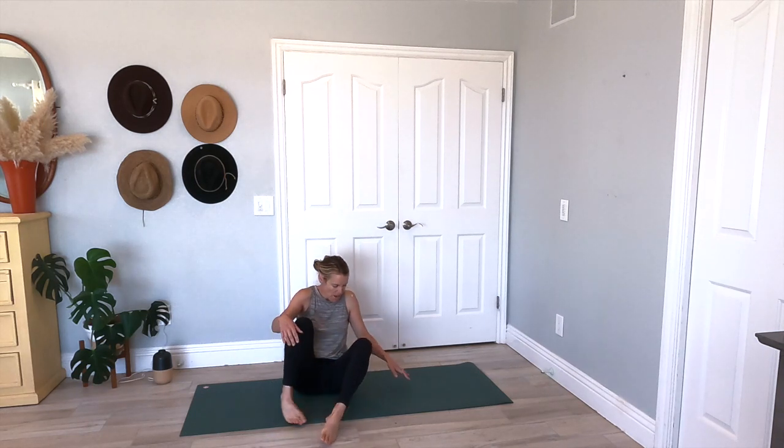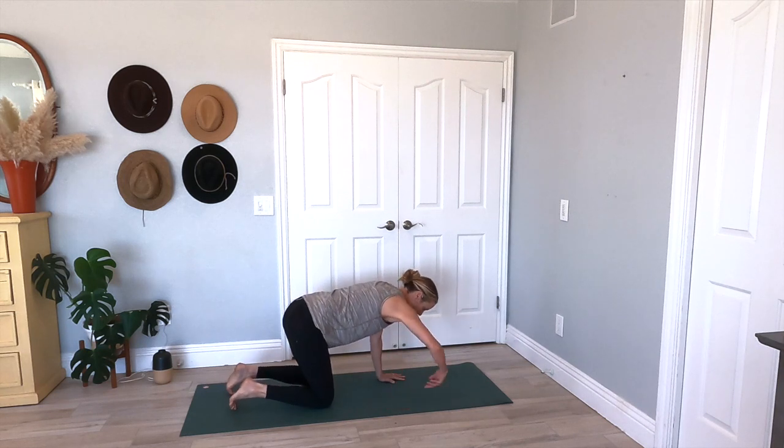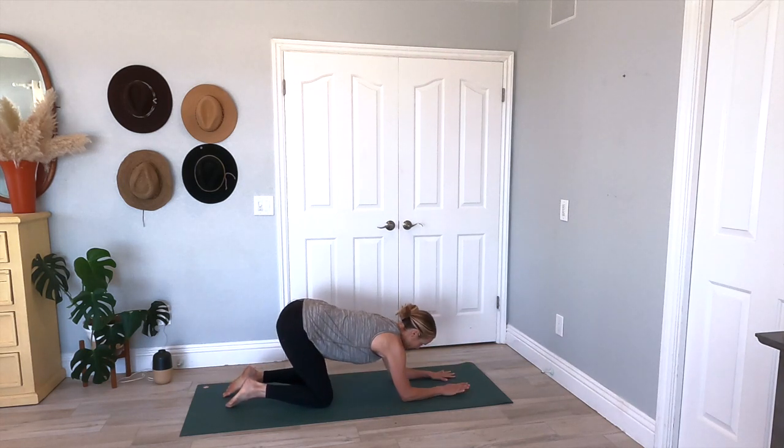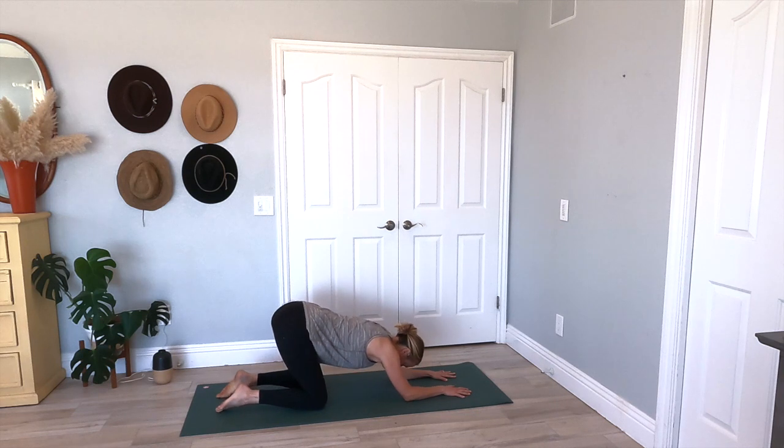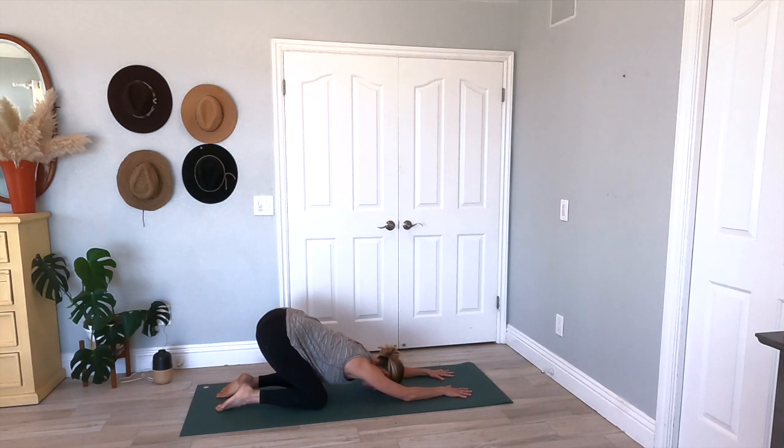Let's make our way onto our knees. We're going to drop our elbows, hands are flat — we're going to come into a puppy pose. Press your hips back, dropping your forehead onto the yoga mat, and just feel that stretch through your upper back. Pressing your hands into the yoga mat as you press back. Keeping that breath — we don't want to hold on to any tension here.